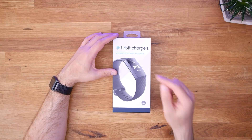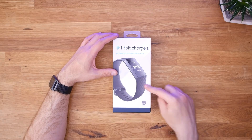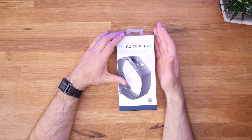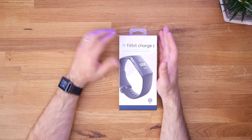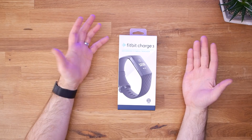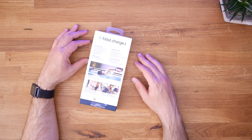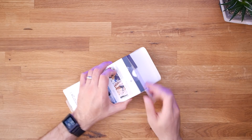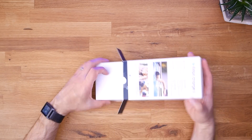I think we're going to have to go ahead and crack this open and see what you get inside the box. But really, to figure out if the Fitbit Charge 3 is all the Pebble I need, I'm going to have to live with it for a few days. So let's go ahead and open it up.